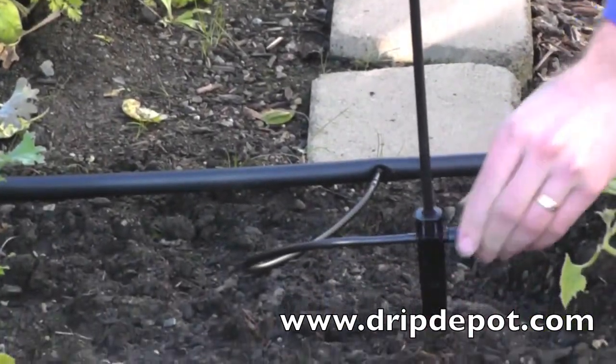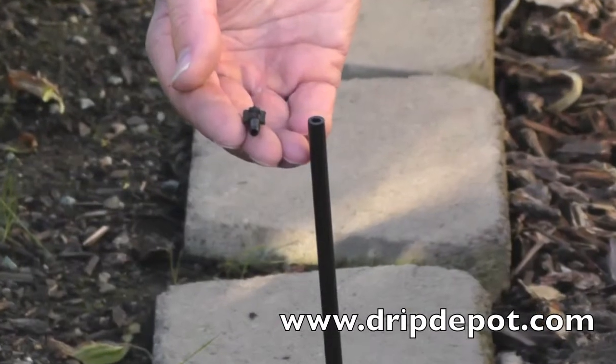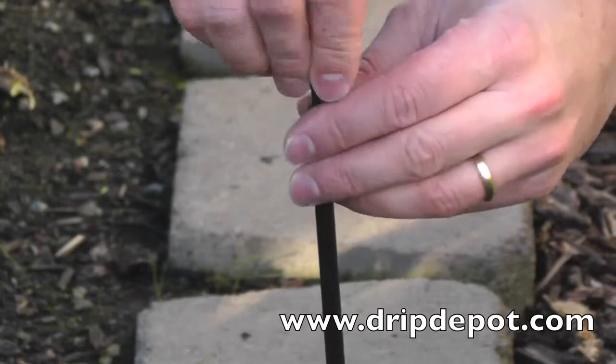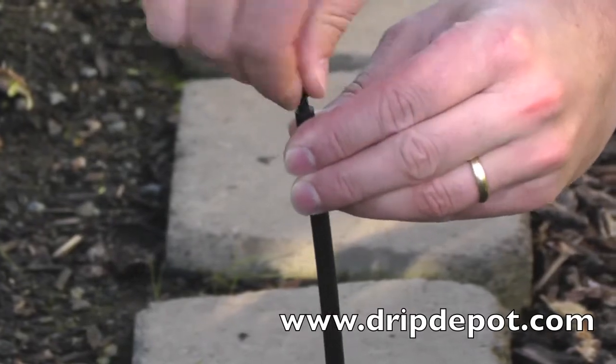The riser on the top of the spike accepts any spray jets that are 10-32nd threads. Position the threaded end of the spray jet over the opened end of the riser and screw it in.